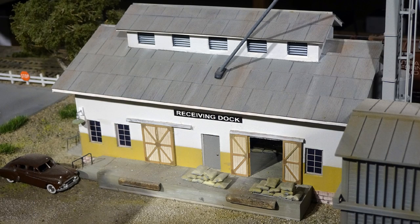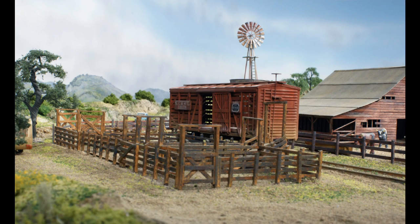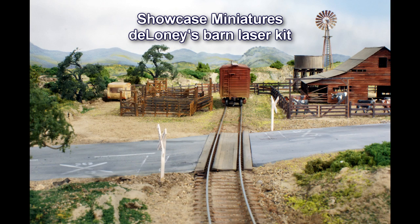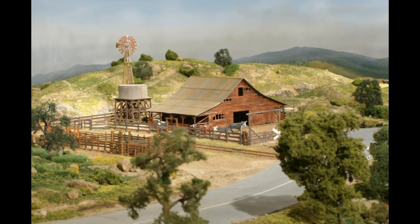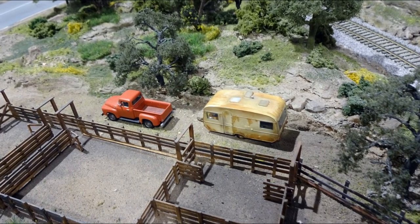The loading dock and steps are poplar and basswood. The windows were made in Photoshop and printed on glossy finish heavy paper — unlit industrial building windows in daylight always seem to be black since they lack curtains. Outside of town is a cattle loading siding. All the fencing, water tank, and cattle loading pins are made from basswood strips. The trees are a mix of Woodland Scenics and JTP products through MRC. The windmill is from Walther's, and the barn is a laser-cut kit. A bird's eye view shows a rusty old trailer for the night watchman, and to the right is a cut in the hills that the main line sweeps through.